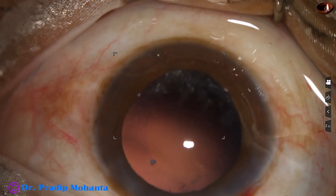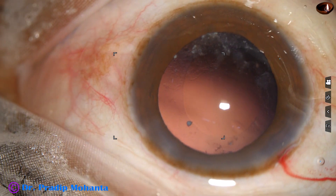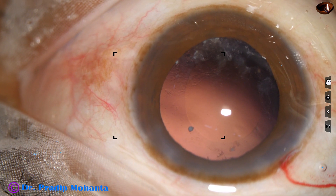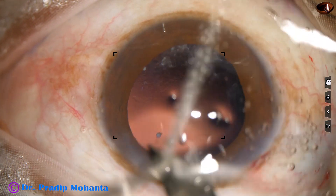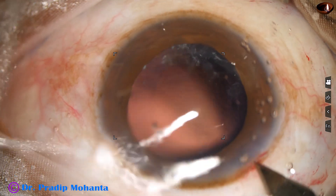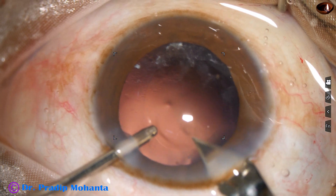This is a totally unedited real-time surgery. We are now going to implant the intraocular lens. This is a hydrophilic acrylic single-piece monofocal intraocular lens. The cartridge is a little wide, so I am going to enlarge the main wound a little bit.